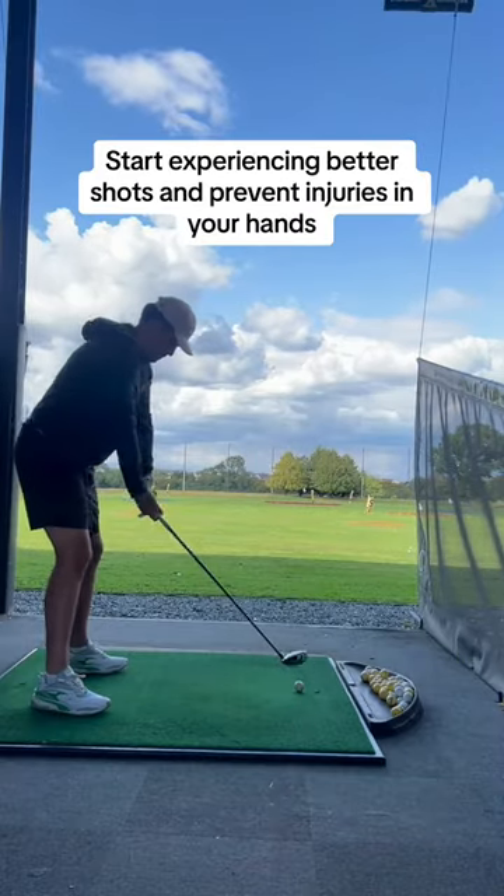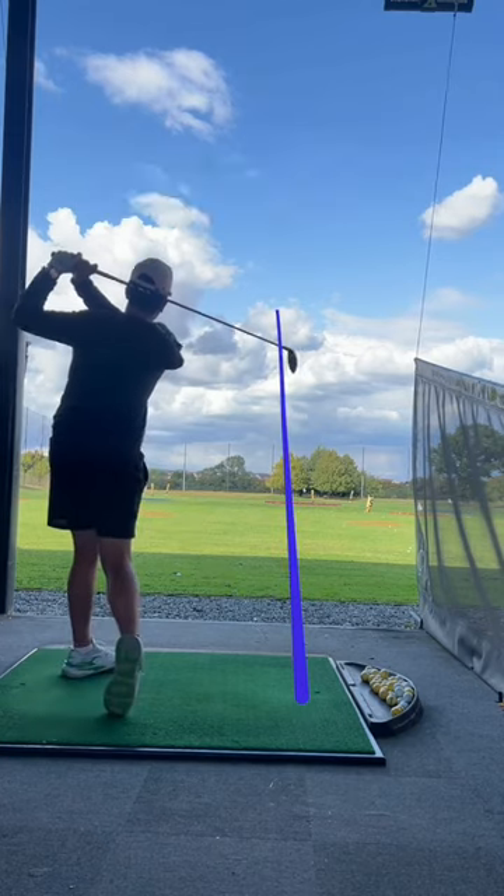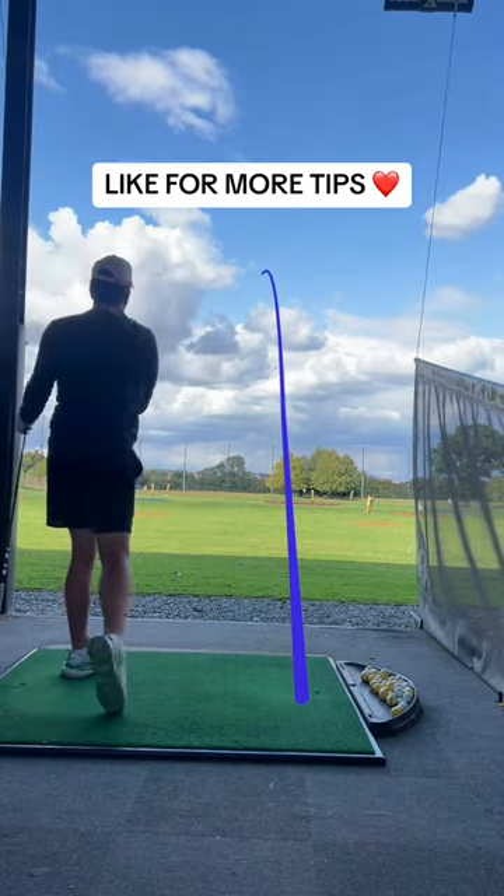Do all this and you'll experience better shots and prevent injuries to your hands. Give it a go, and like for more tips.